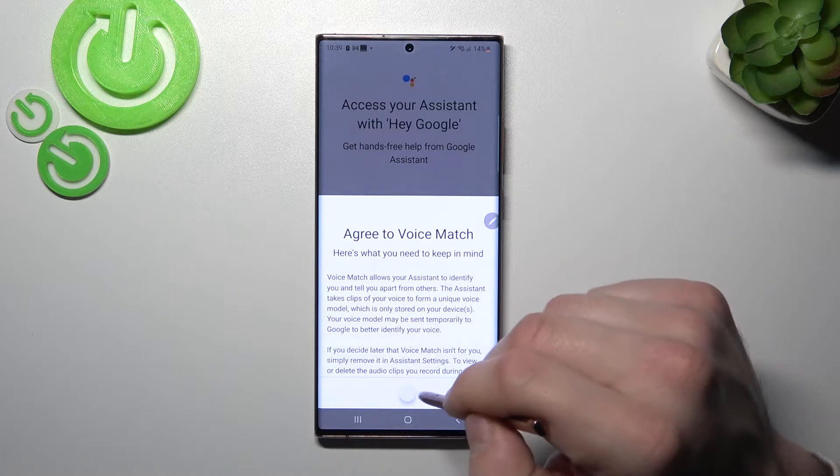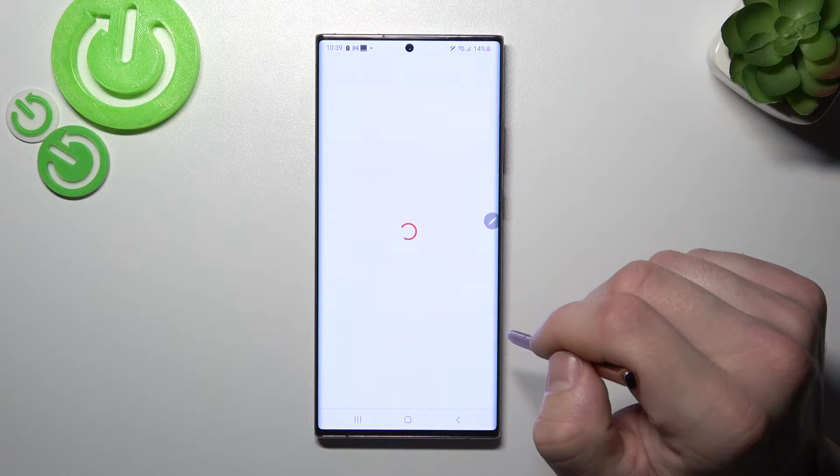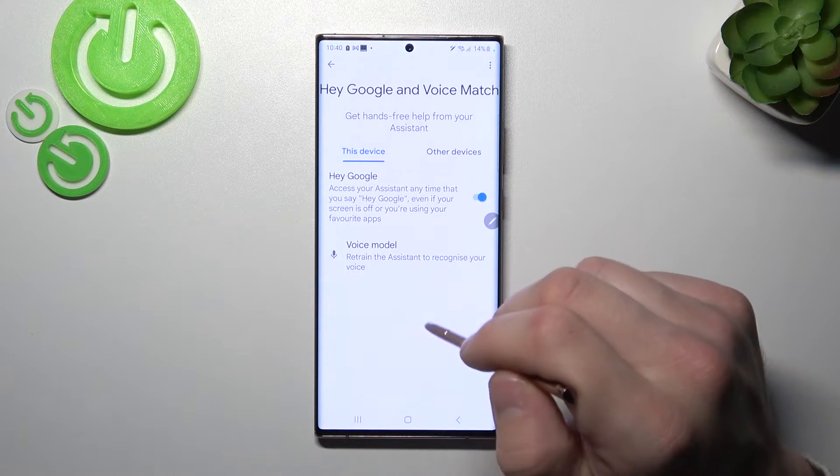Tap next, agree and continue. Now let's try it out — Hey Google. Now you are sure it's working, let's go back.